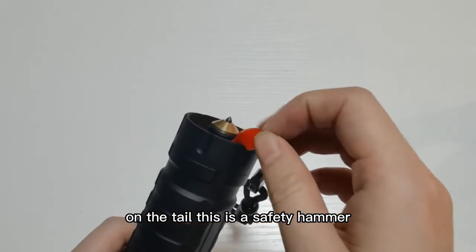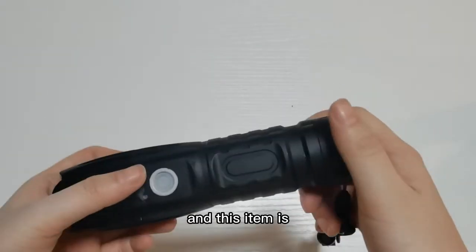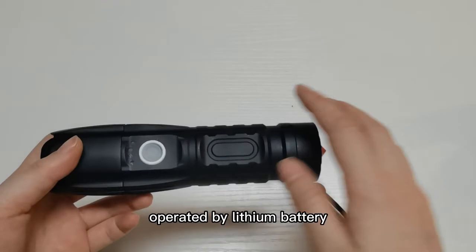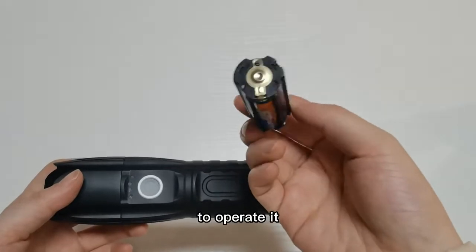This is the safety hammer, and this is a rope — it is easy to carry. This item can be operated by a lithium battery, and we can also use dry batteries to operate it.